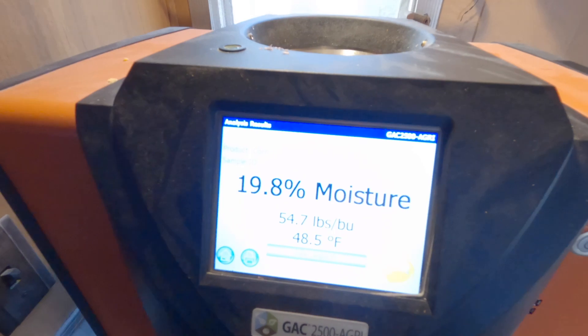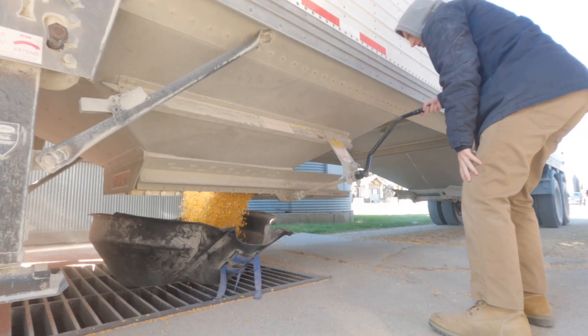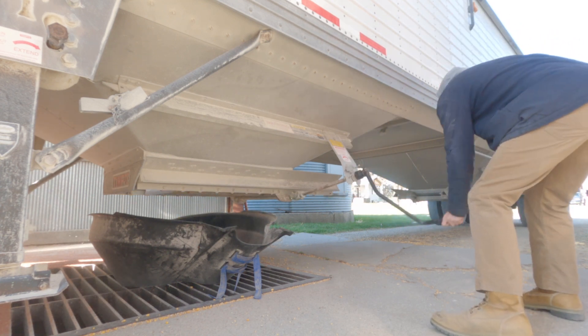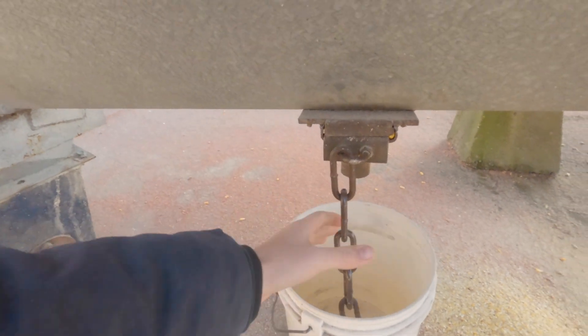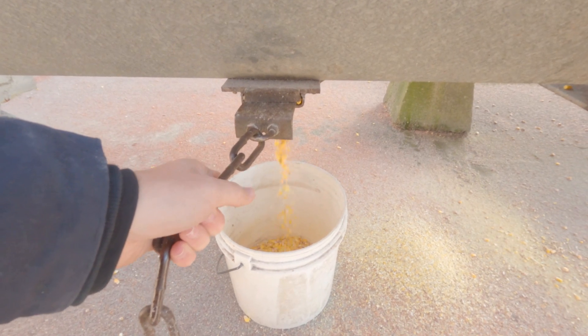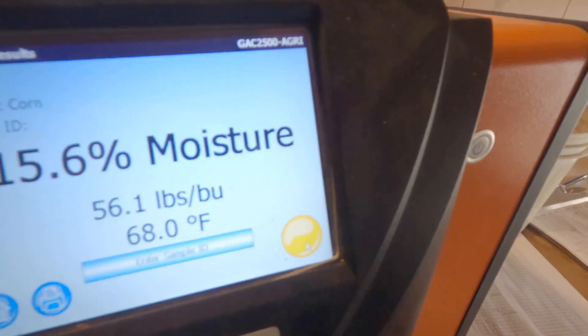Now I'm gonna take a sample. The corn tested 19.8 — that's wet corn. Now I'll take the dry sample. Now we're headed back to the field.